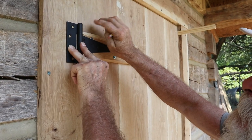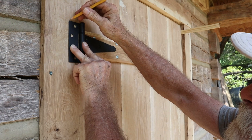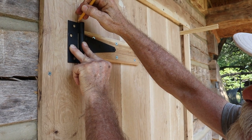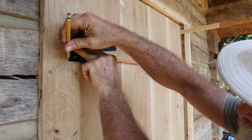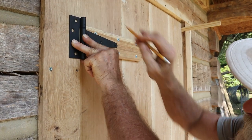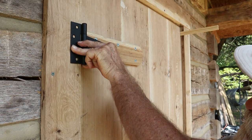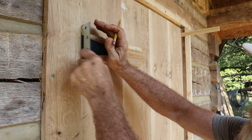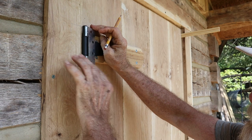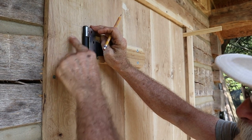I've got the jambs in, got the trim on, got the door wedged in here, and I'm going to mark around these hinge locations and chisel this out so that the flat part of the hinge will actually recess back into the trim. That will help make it a little bit stronger with the hinge recessed in.